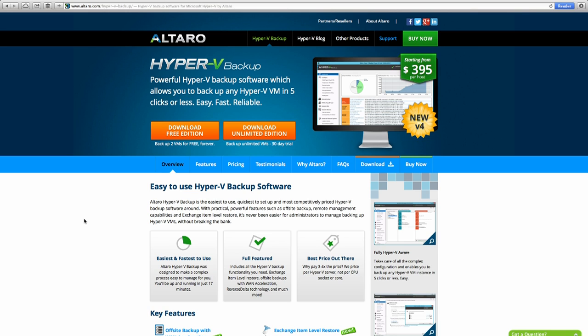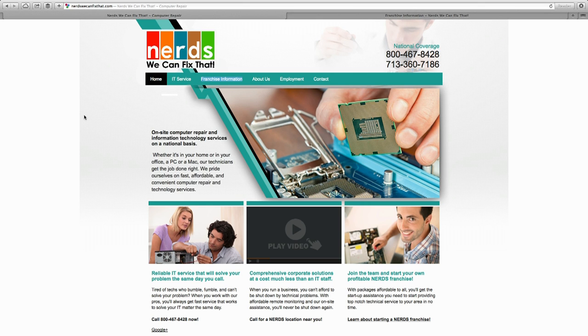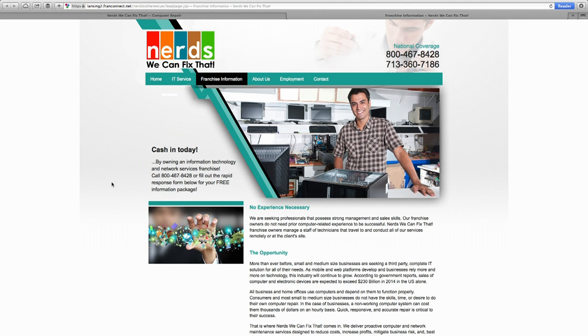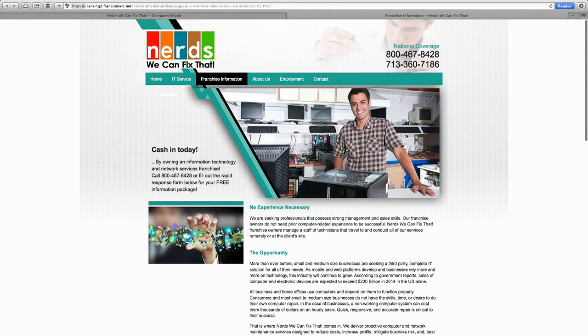Altaro.com — if you're dealing with virtualization in a Hyper-V environment (Windows Server 2008 R2, 2012, or 2012 R2), take a look at Altaro. They have Hyper-V backup solutions including a free version that backs up two VMs free forever, and an unlimited version starting at only $400 per host. Nerds We Can Fix That is a computer services franchise system with 62 franchises throughout the United States, franchising in every state except Hawaii and also internationally. If you're thinking about starting your own computer services company, contact them.